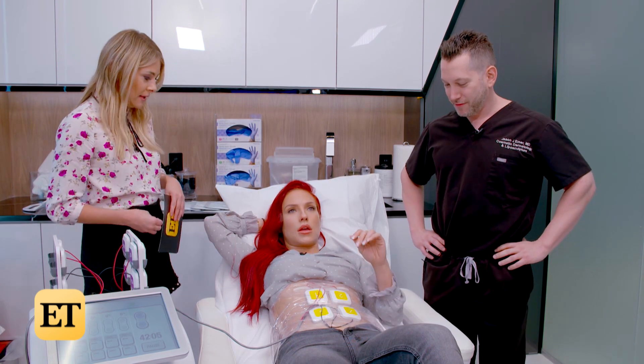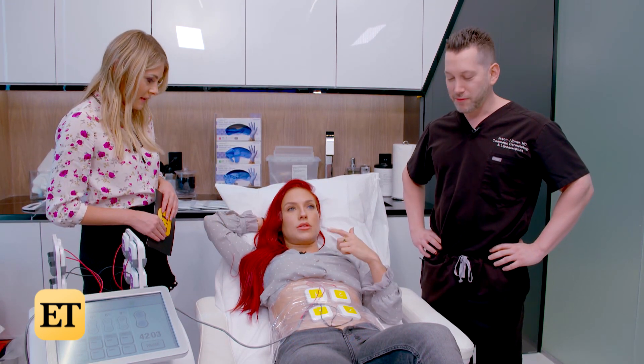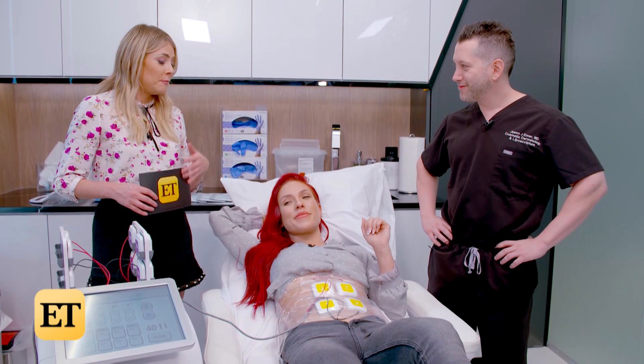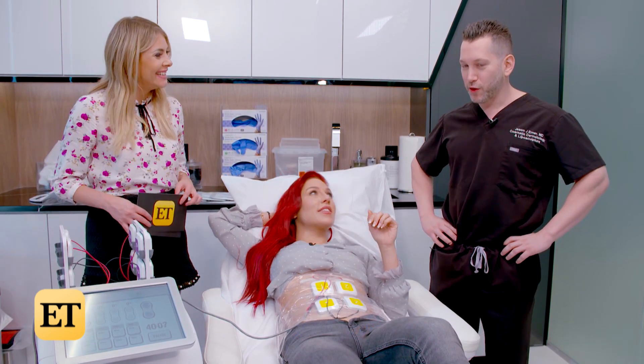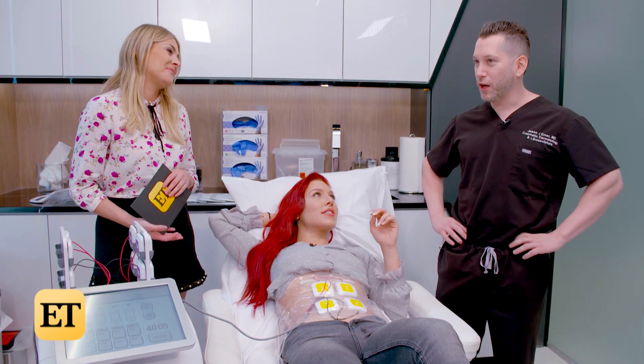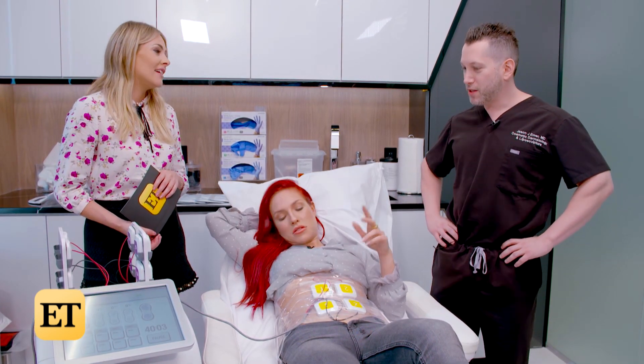What does it feel like right now? It's almost like my muscles are super — like I'm holding a V position. Will she be in pain after this, like will you feel like you worked out? You do feel like you worked out because it's basically doing crunches for you, and it's stimulating the muscles.